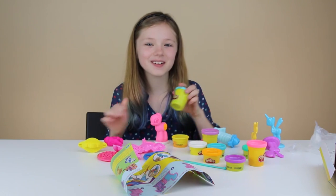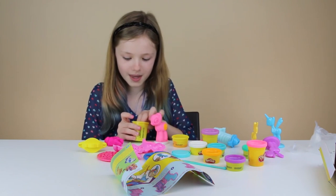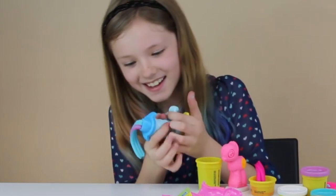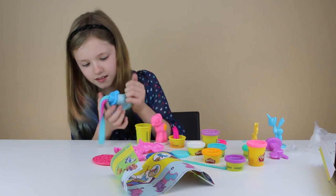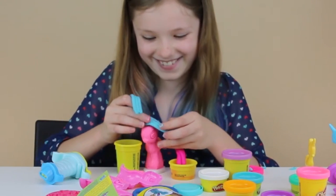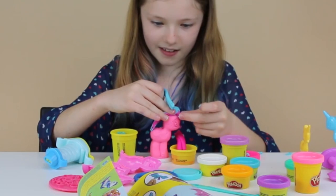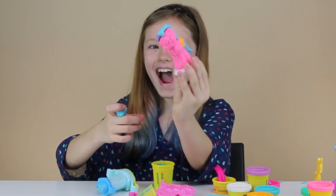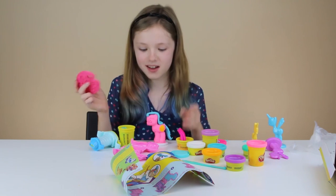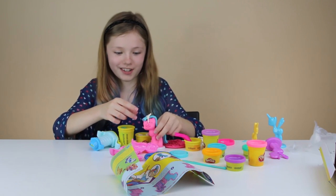Now we have to do her hair. Pinkie Pie bubblegum colors would be so cute, so I'm going to do this light blue — it will be mixed and it's going to be pretty. Spread it all out. I'm going to do something fancy with the bangs — I'm going to roll it. Pin in her tail. Now what I want to do is use the little paint mold thing — there's a little crown, so I'm going to put that right on top. Oh my gosh, that is actually really cute! That turned out really good.